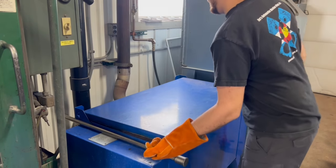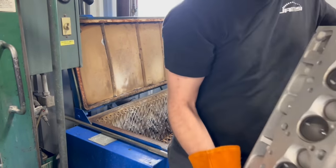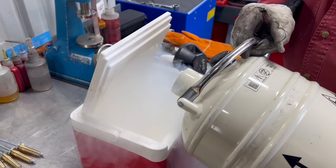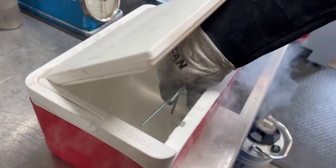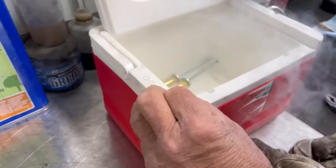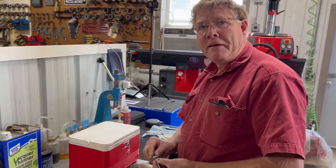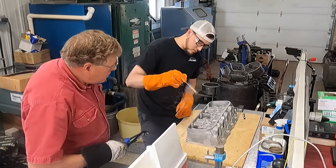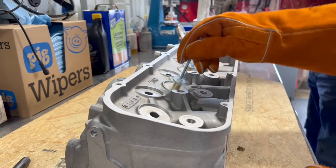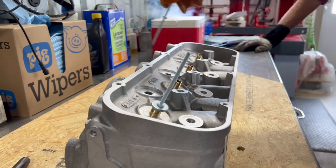This was definitely more work than simply driving the guides out, but with these aluminum heads being very thin on the ported side, we wanted to take the safest route possible. After cleaning up the guide bores, I put both heads in the oven at around 250 degrees Fahrenheit to aid in installing our new guides. Aluminum expands when heated, so we're expanding the diameter of the guide bores to help overcome the interference fit. In addition, we're cooling the valve guides in liquid nitrogen to decrease their diameter. With the head heated and the guides cooled, we had a clearance fit making the install super smooth.